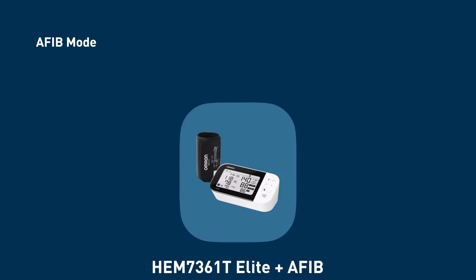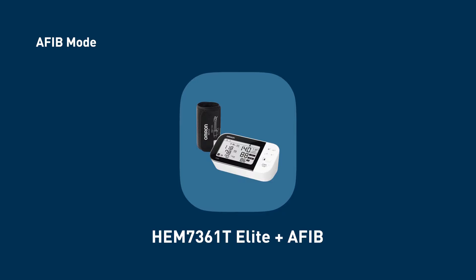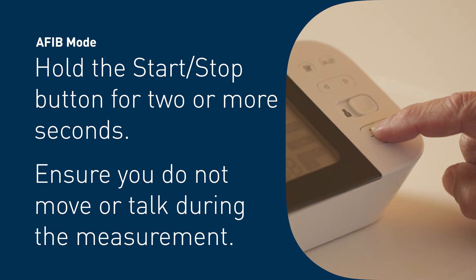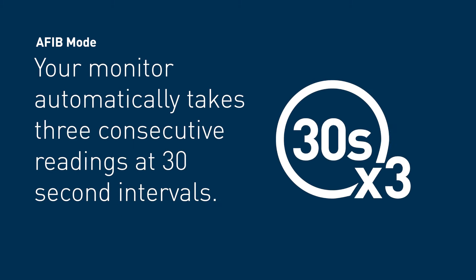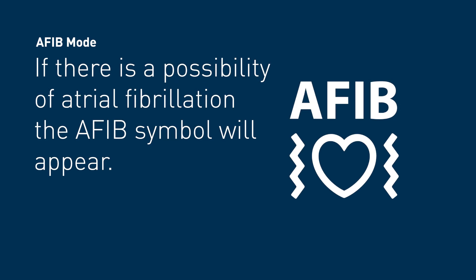Taking a measurement in AFib mode: if you have the Omron HEM-7361T Elite Plus AFib blood pressure monitor, you can choose to take a measurement in AFib mode. Hold the start/stop button for two seconds or more, and ensure you do not move or talk. Your monitor automatically takes three consecutive readings at 30-second intervals and displays the average.